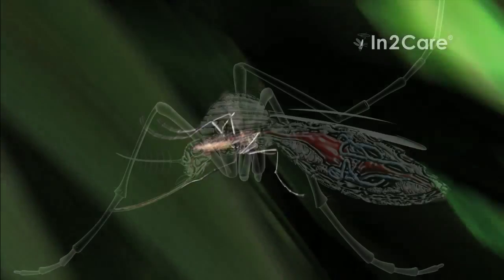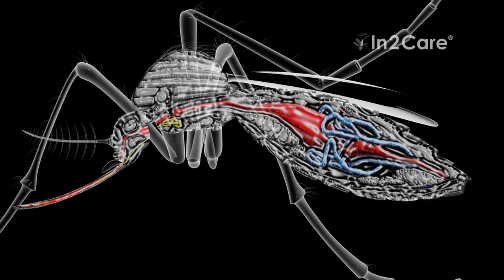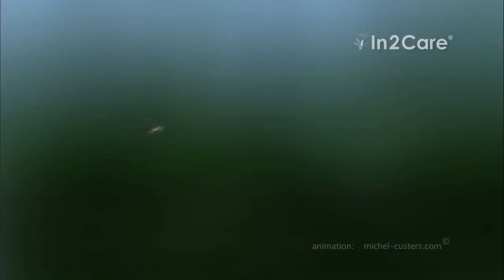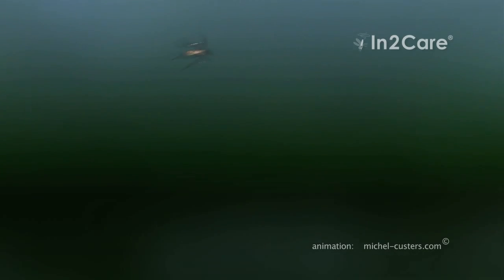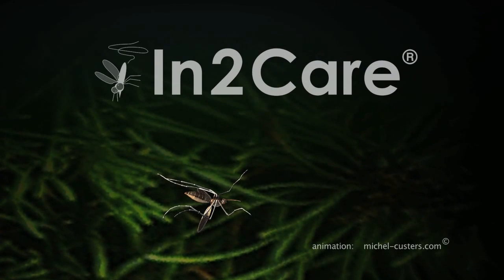This infection makes the mosquito less active and reduces its willingness to bite humans. It also inhibits the development of dengue virus in the mosquito gut. An infected mosquito can therefore still spread larvicide around the trap, but cannot transmit disease. After a few days, the mosquito succumbs to the fungus infection and dies.